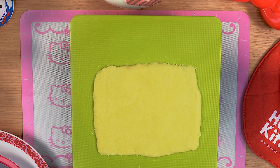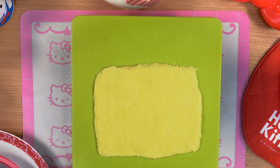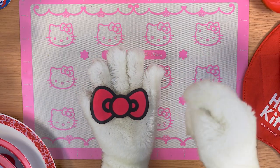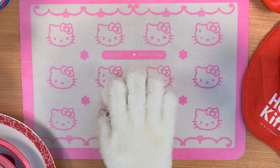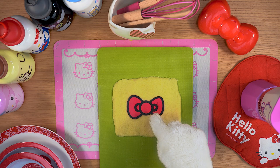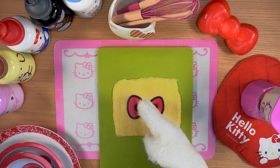Flour your work surface and roll the ball out until you get a sheet of pastry about 5mm thick, like this. Cut out the image of Hello Kitty's bow that you can find in the description below this video. Put it on the sheet of pastry, and with the help of a plastic cutter, follow the outline to cut out the biscuit.